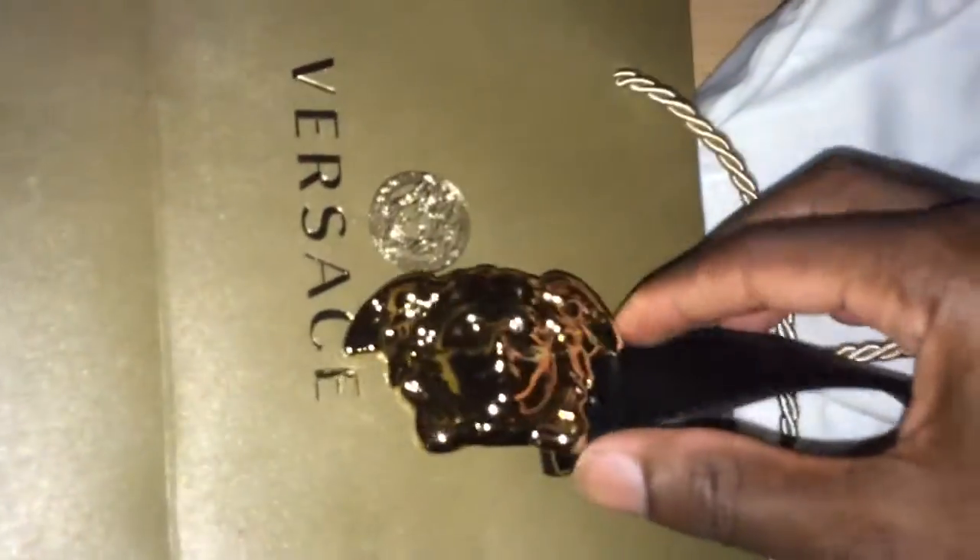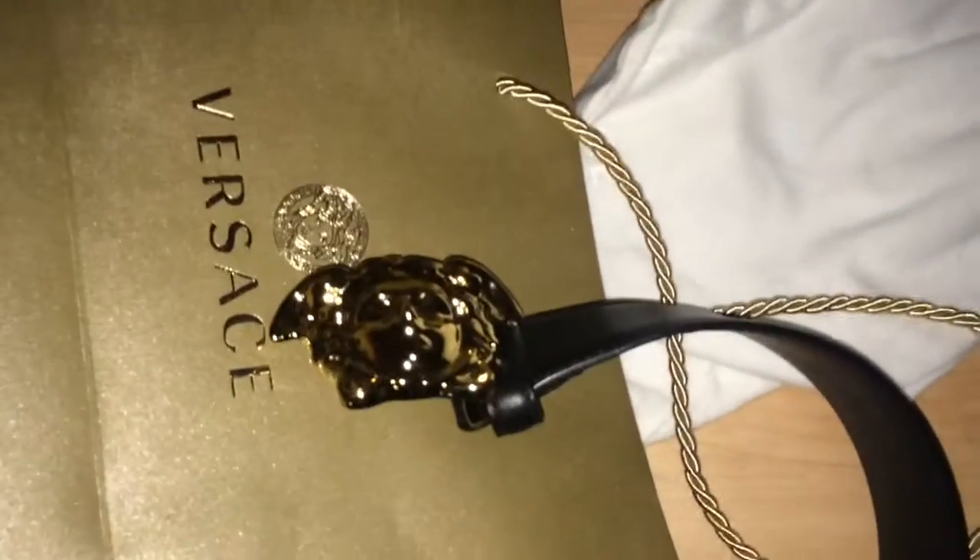So yeah, this is my Versace belt. Just wanted to show y'all. A lot more videos coming soon — thanks, like and subscribe, thank you.